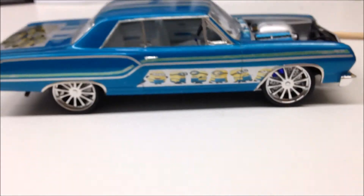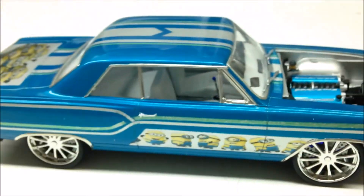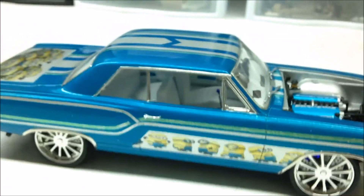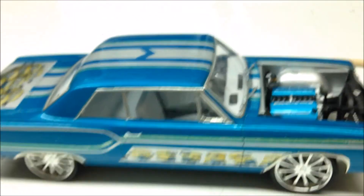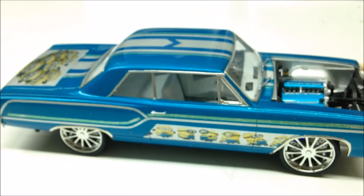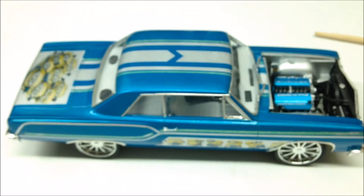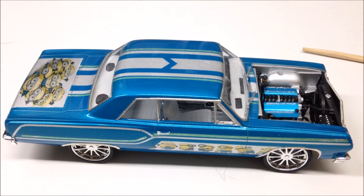I'll show you the bottom — because it's a hack job, since it was going to be a curbside. There's nothing special under there. It's clean, but there's no drive shaft, no transmission — just a bell housing, because I don't have a transmission. But that's it, that's my Minions. My wife makes fun of it, but everybody likes it so far. Just something different, something clean.